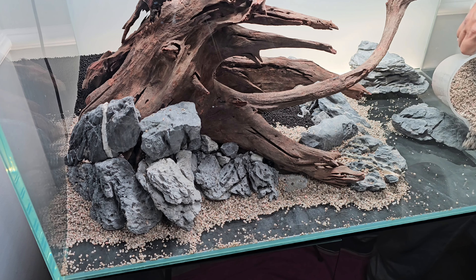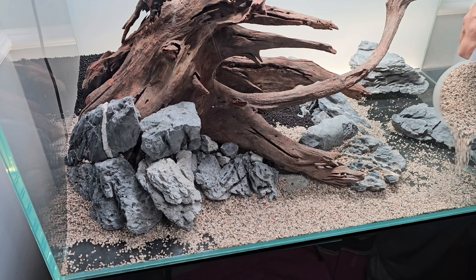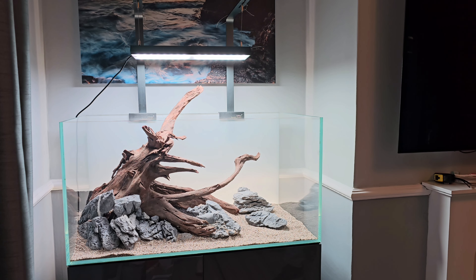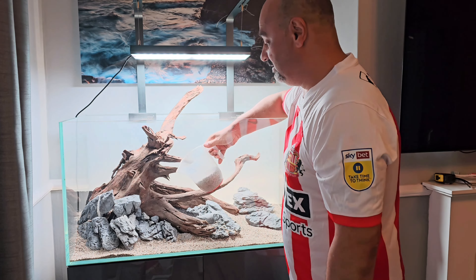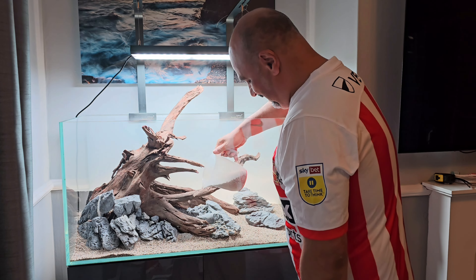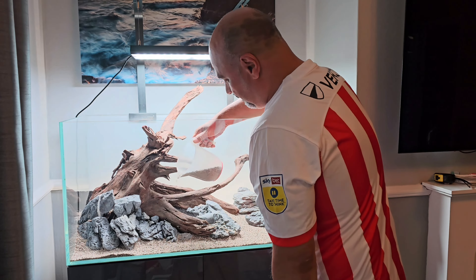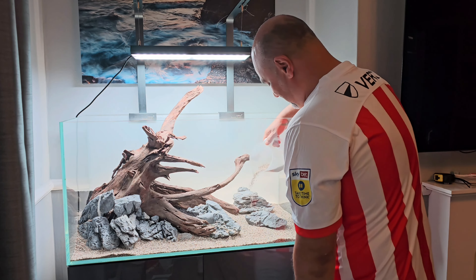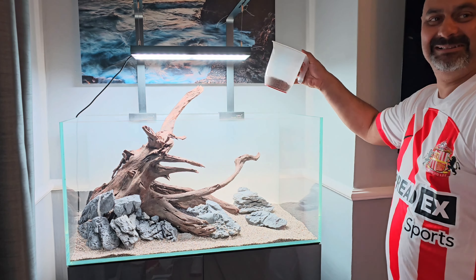The hardscape is nearly complete — Peter's just adding some sand to finish it off. I'm really pleased with it. Peter agrees it's looking really good. Just a bit more sand and some further details with little stones. Peter's top gets noticed — for those who don't know, Jordyskater is from the Newcastle area, a Newcastle fan, so that's a Geordie. Peter is a Sunderland fan wearing that horrible Sunderland top. Just a bit of banter between us!